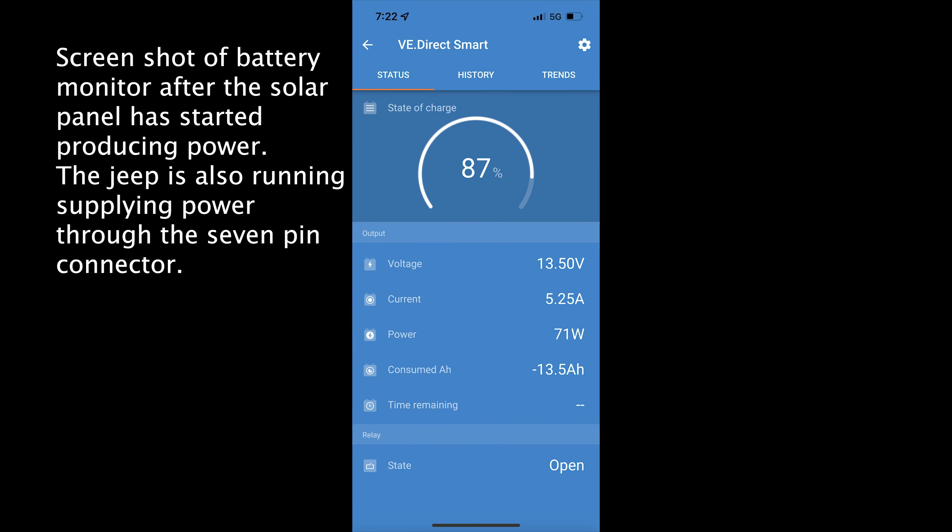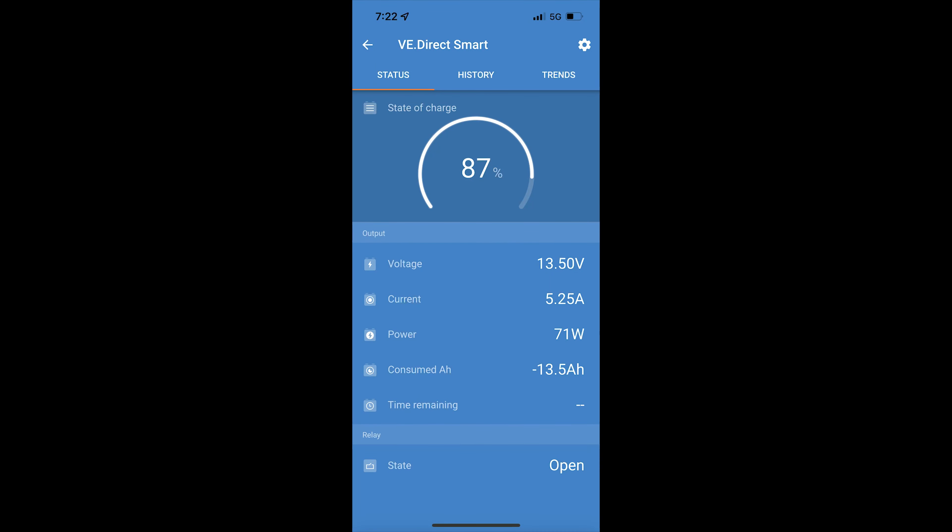This is a screenshot now that we've started the Jeep up. The sun's up charging with solar, and you can see that we're putting 71 watts back into the battery. We're drawing 5.25 amps into the battery — that's a combination of about 40 watts coming from the solar panel, and the rest coming from the pigtail on the 7-pin from the Jeep. It's not overdrawing current from the Jeep because the Jeep will only supply a certain amount of power to it.